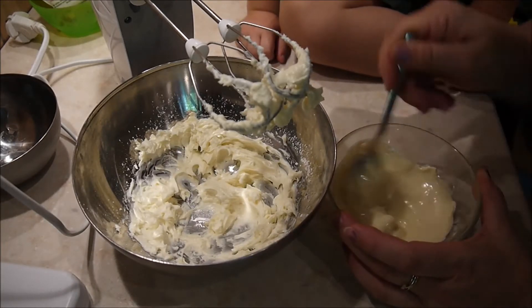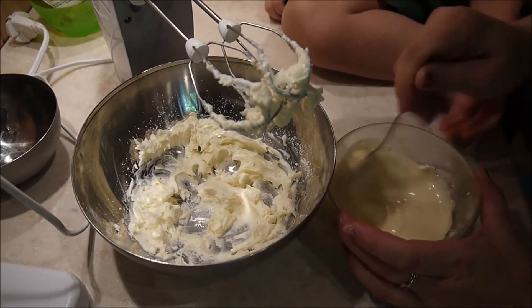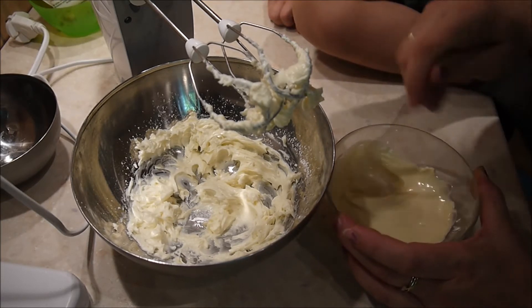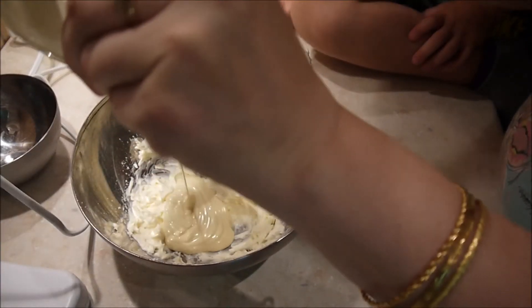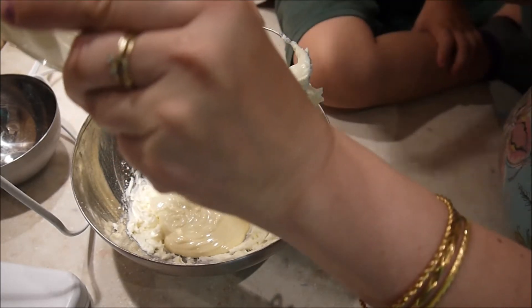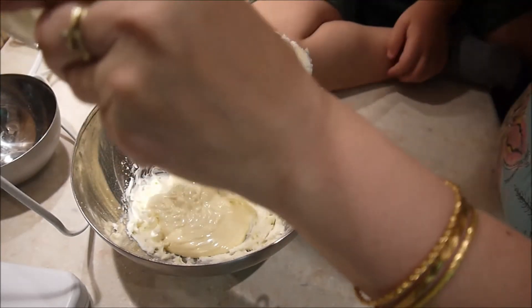Jetzt kommt die weiße Schokolade dazu, die ich nochmal schön verrühre, damit da alles wirklich geschmolzen ist. Die füge ich jetzt einfach zu dem Frischkäse, Puderzucker und Vanillearoma hinzu und rühre alles weiter mit dem Rührgerät auf kleiner Stufe, damit alles schön geschmeidig wird.